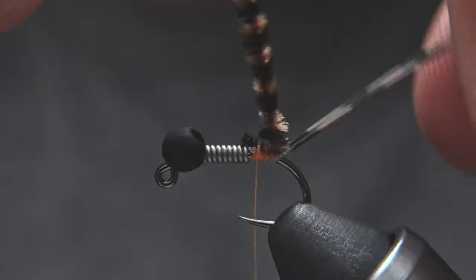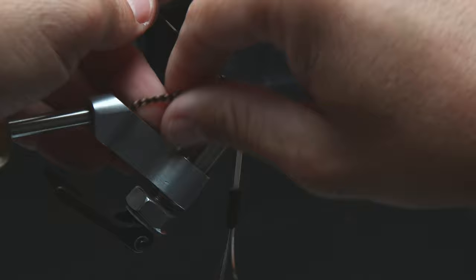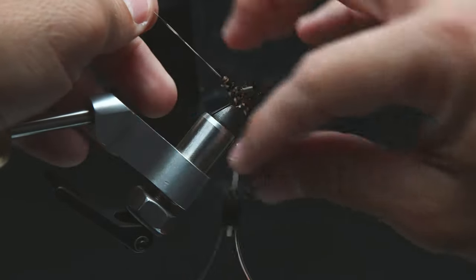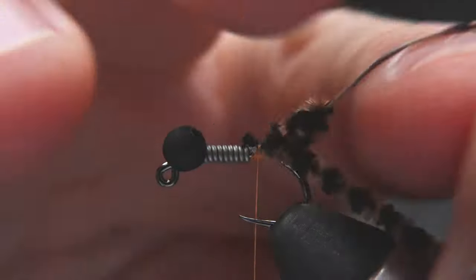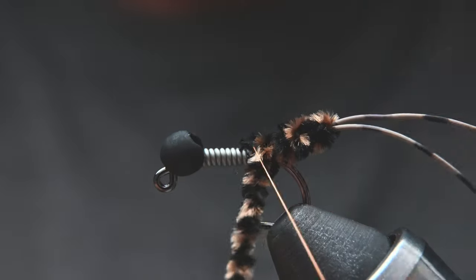Now we're going to make the extended body. Pinch the leg material and make four wraps going up the leg material, then four wraps back over the top, all the way back with the eighth wrap being right around the hook shank. Then one wrap of thread to hold that in place.